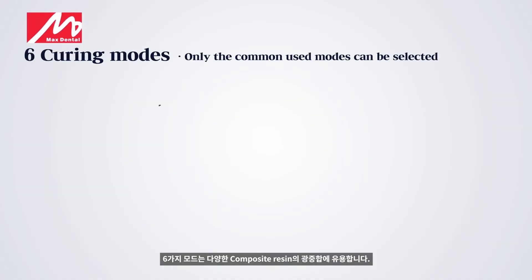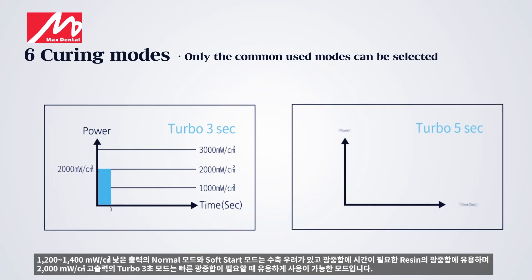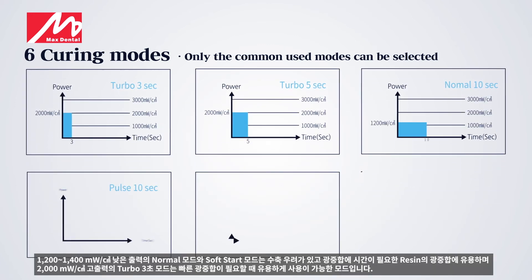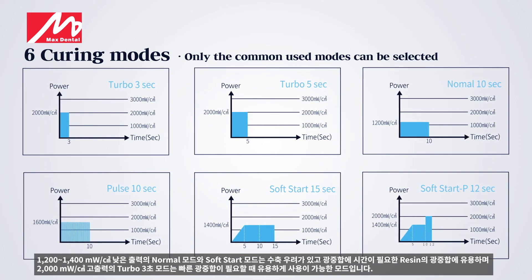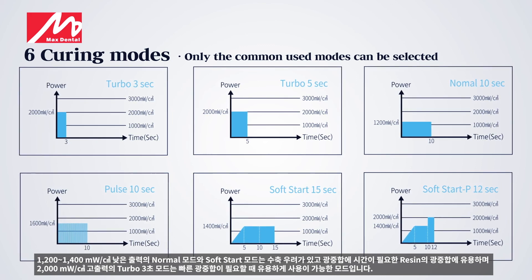Six modes are useful for light curing of various composite resins. Normal mode with 1,200 to 1,400 mW per square centimeter low output and soft start mode are useful for light curing of resins that can be contracted and require time for light curing.